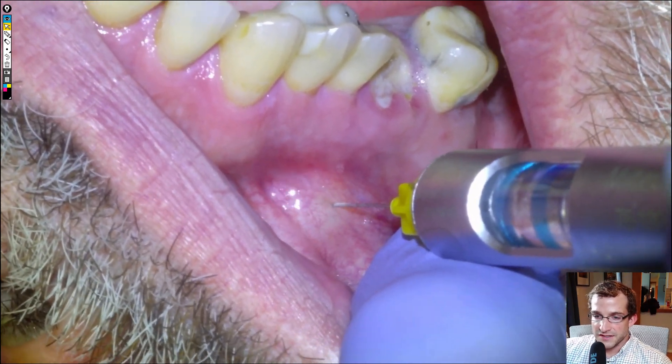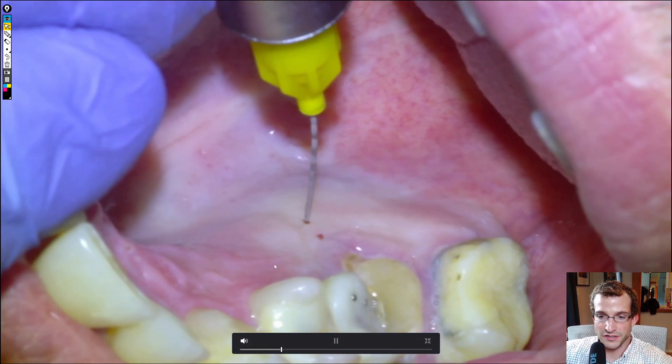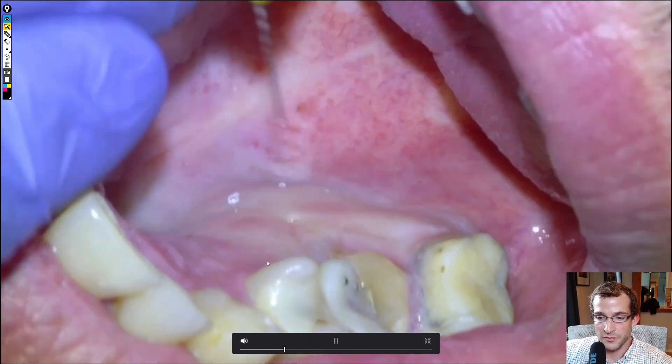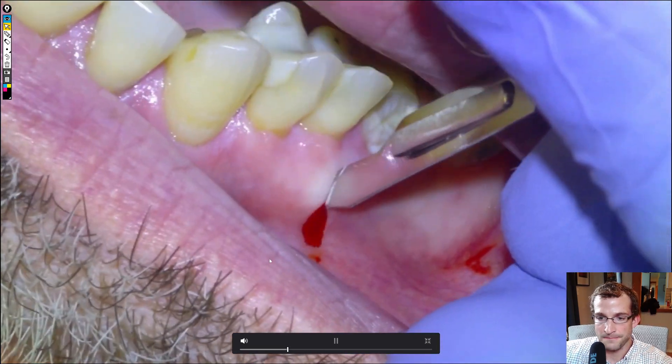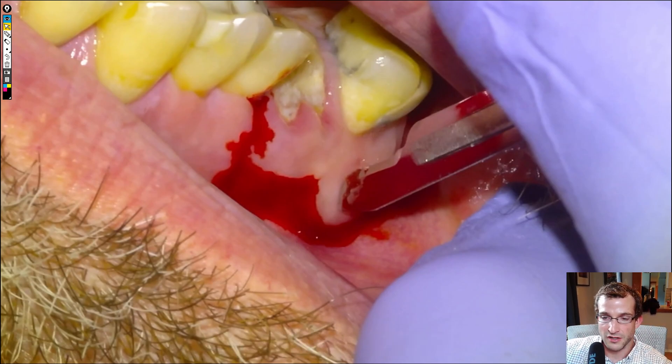We'll anesthetize the buccal with 1-200 articaine. You'll see a lot of bleeding from the needle puncture, and then the palatal. The patient is on anticoagulant therapy, and you'll see a lot of bleeding from the incision as well. It's not worth stopping anticoagulant therapy because you risk having a clot block up the brain or the heart, and you have to lose a lot of blood for it to be significant systemically. So even for a surgical tooth extraction like this, it's not necessary to cease anticoagulant therapy.